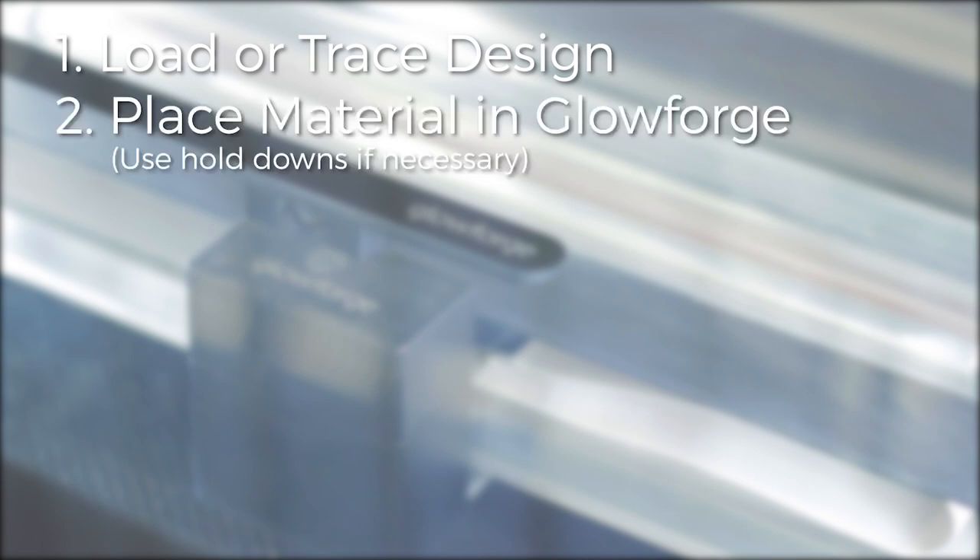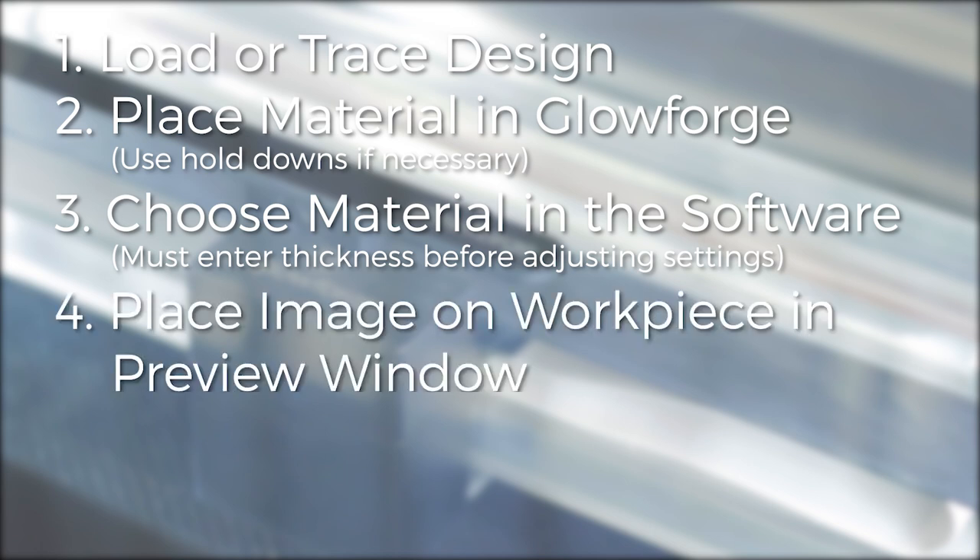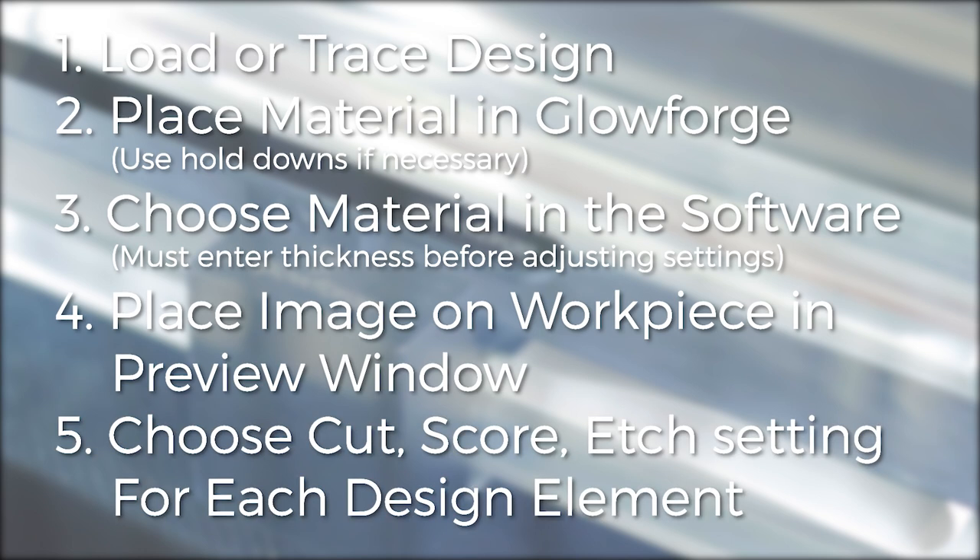Follow this list to create your settings. First, load or trace your design. Second, place your material into the Glowforge and use hold-downs if necessary. Third, choose your material in the software — proof grade from the list, or for uncertified material, enter the thickness manually up to a half inch. You must enter the proper thickness before you adjust the design settings. Fourth, place the image on the workpiece in the preview window. Use the rotate handle to align your image, and remember that this is an approximate alignment — leave about an eighth of an inch space outside all edges. Fifth, choose your cut, etch, and score settings for each design element. Every different color in a design file will be treated as a different element.